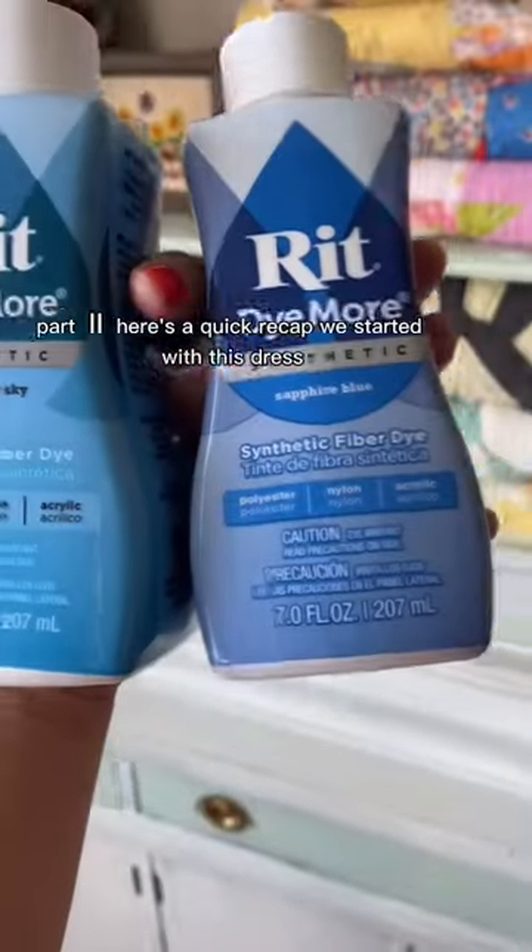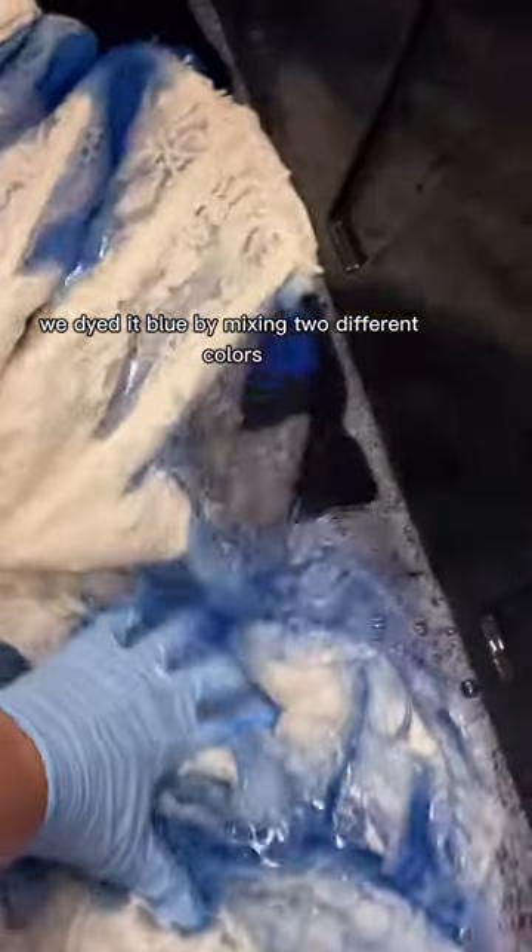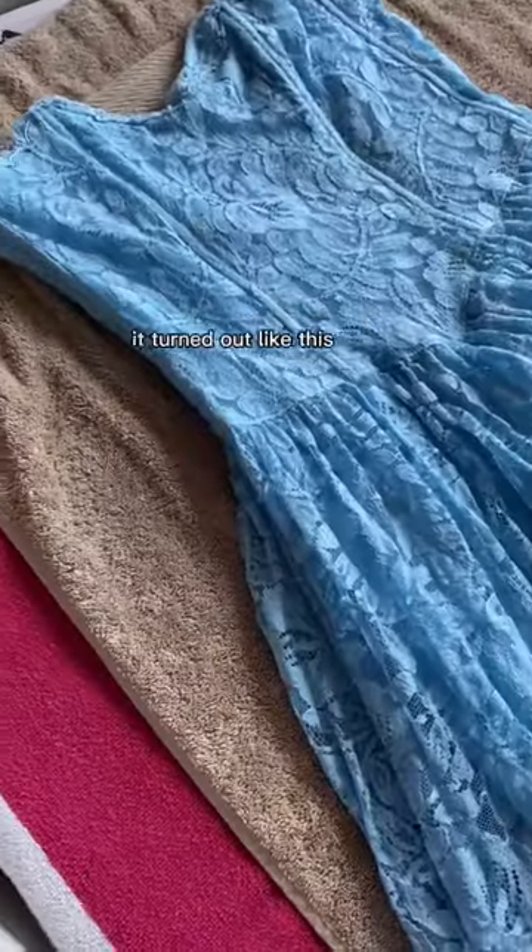Part two — here's a quick recap. We started with this dress, we dyed it blue by mixing two different colors, and it turned out like this.